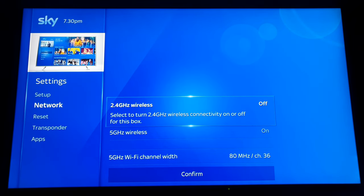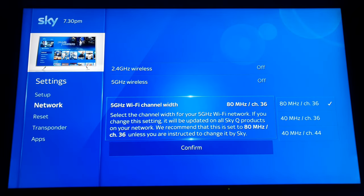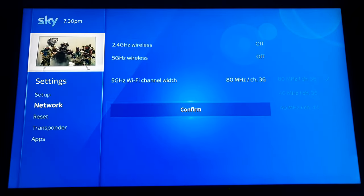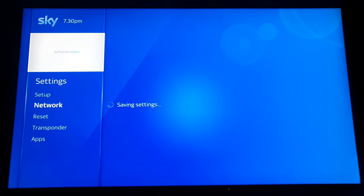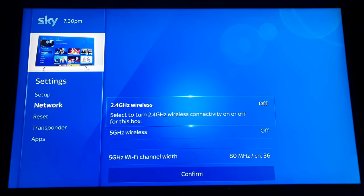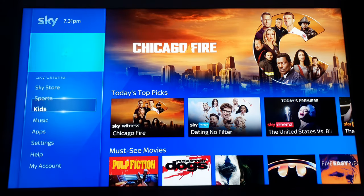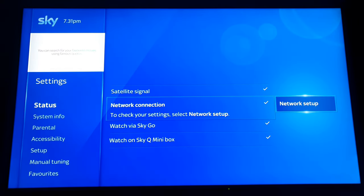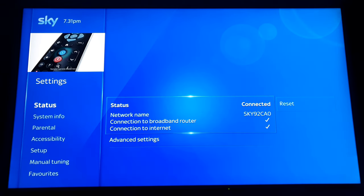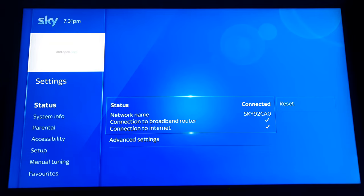I'm going to turn this off. People say don't do that, but if you need to turn it back on you can easily do it. I just don't want that running because it will cause my box to connect to Wi-Fi even though I don't want it to. Now it will stay connected to the cable and won't automatically switch to Wi-Fi again.